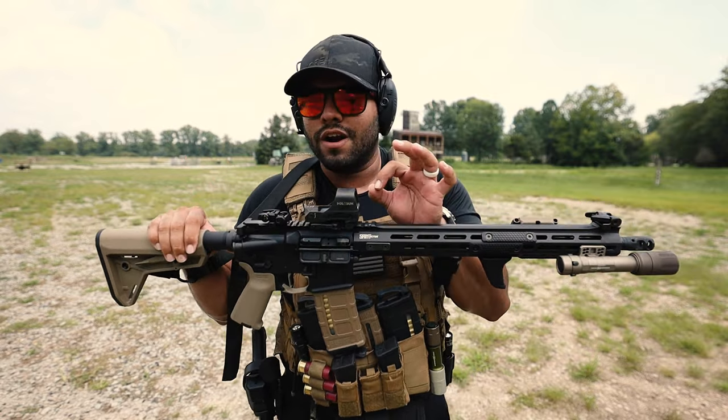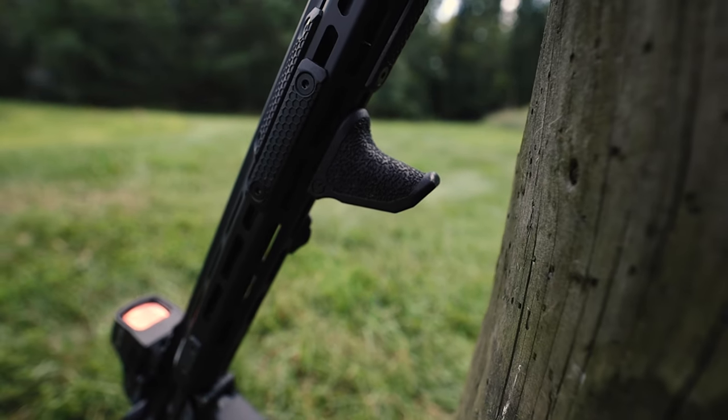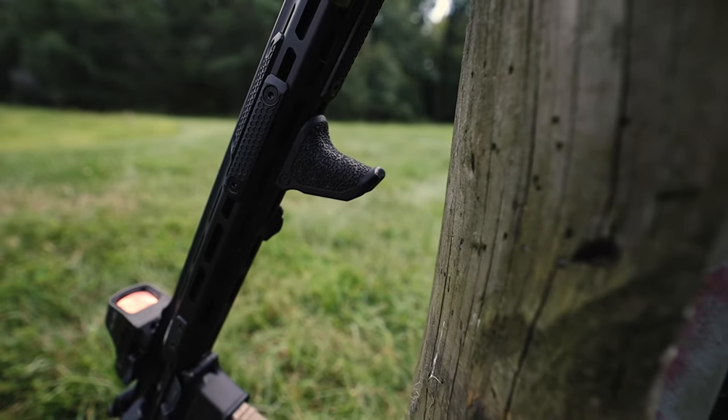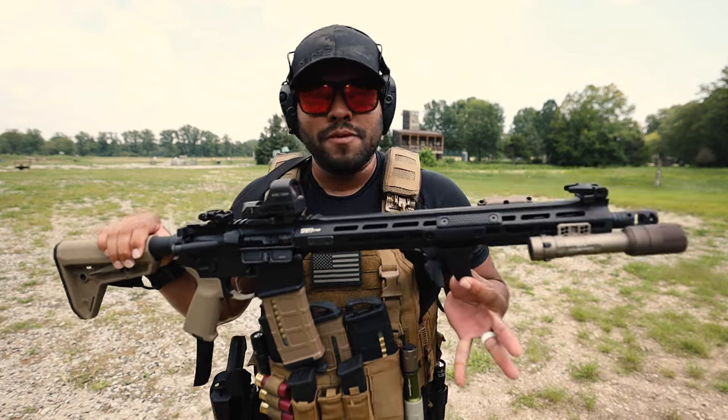I just decided to swap it out and see what I would like on this rifle. And let me tell you, I have been loving the handbrake. Full disclosure — Emissary Development did send me this handbrake and the handbrake mini to review on the channel. Today I'll just be going over the handbrake, not the mini one.